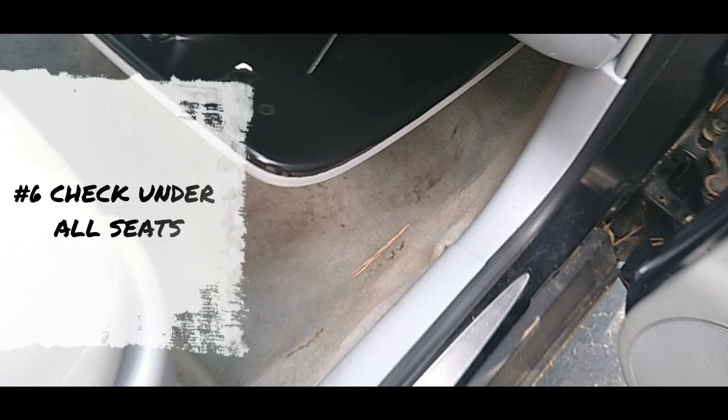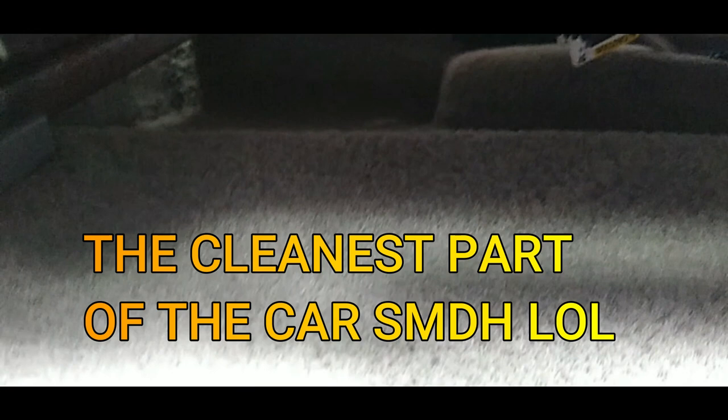Number six — under the seats. Check underneath the seat area. Move the seat back to look under there. You want to make sure you don't leave anything important underneath the seat. Go around to the back side and check underneath as well — make sure no money has rolled under there, no important papers. Especially if you have passengers or children, they drop things under there that you might need. They might drop your keys to a whole other vehicle under there and you wouldn't even know it. Check underneath the seat.